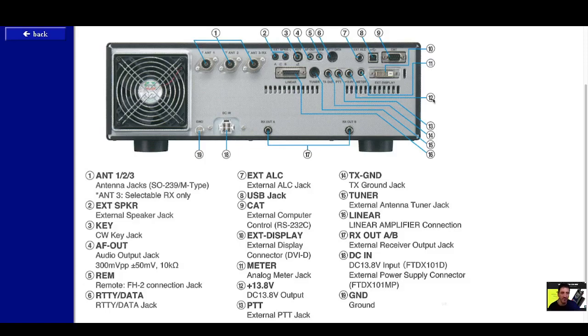Number twelve shows 13.8 volts — that has to do with an amplifier; I've never used amplifiers before. Number thirteen is the external PTT jack, which I would say is needed for your external amplifier. Number fourteen is TX ground.